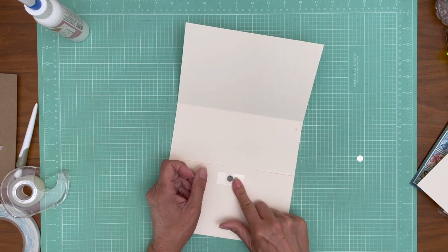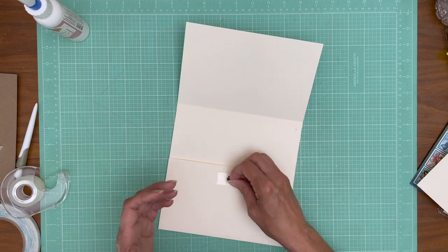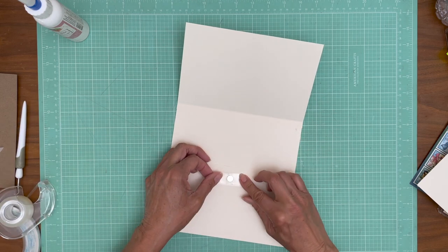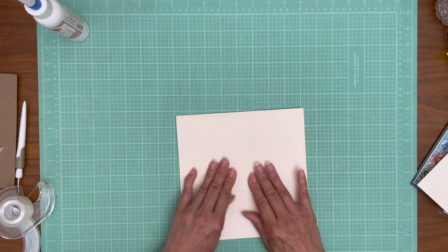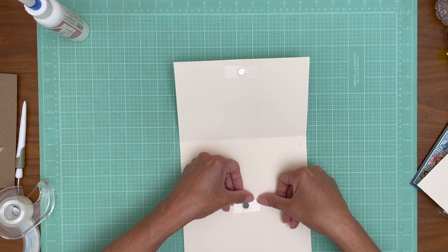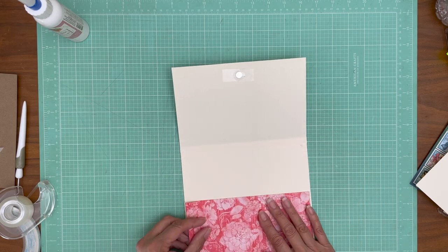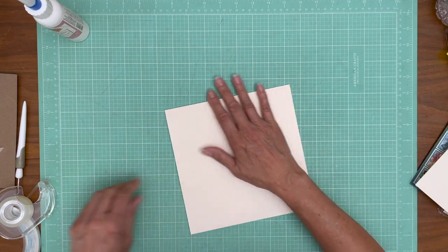My magnet looks dark because I blackened it for some reason or another, but I'm not going to use it that way — it's just going to get covered up. I can't remember what I was thinking. You can see there's plenty of space for the paper to go around the magnet and not reveal it even once the papers are down. So it's quite a ways. That is basically the flap design.